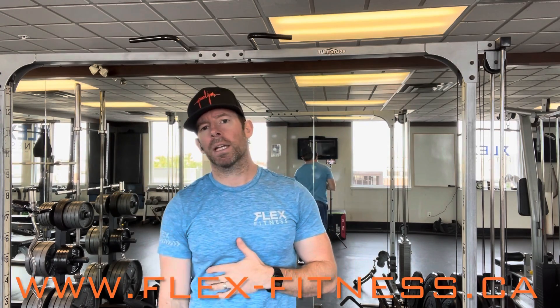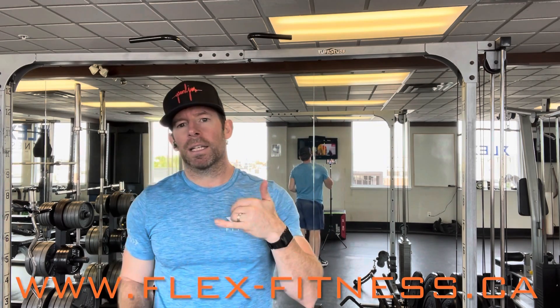So those are my tips and technique for pull-ups. If you have any questions about this video or any of our other videos, just follow the link at the bottom. Have a great day — keep flexing your fitness.